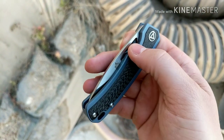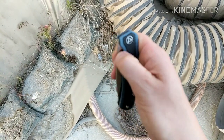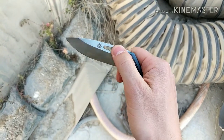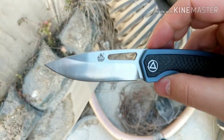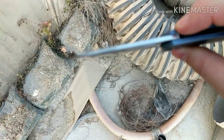There's a thumb hole so you can pinch it to open it. You pinch and open, and then as you see the blade, it's like a saber ground blade — it's got good tip strength.